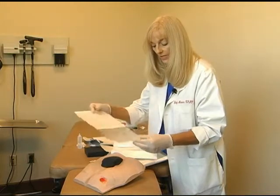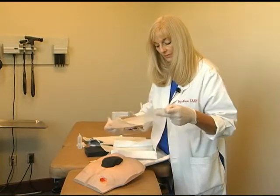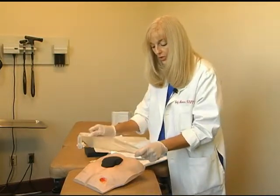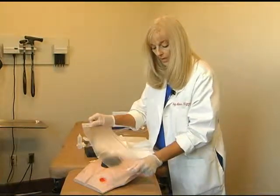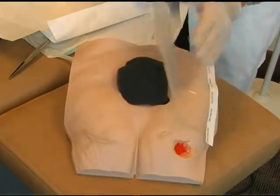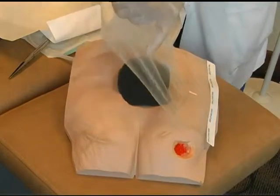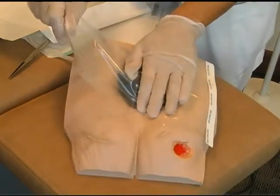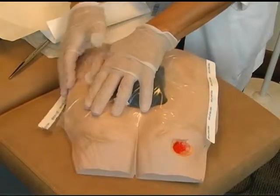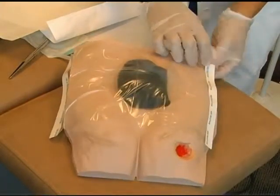You can use only half of the transparency and start your application, or you could pull it all the way off so you can picture exactly where you want to place it. Gently apply your transparency without creating friction over your wound filler. Try to press your grooves first, again not wanting to create extra friction. Then press and peel away the top carrier piece.